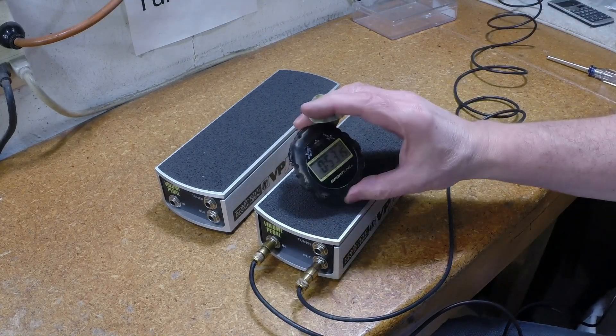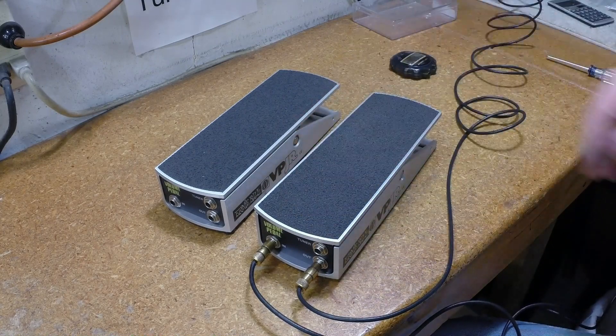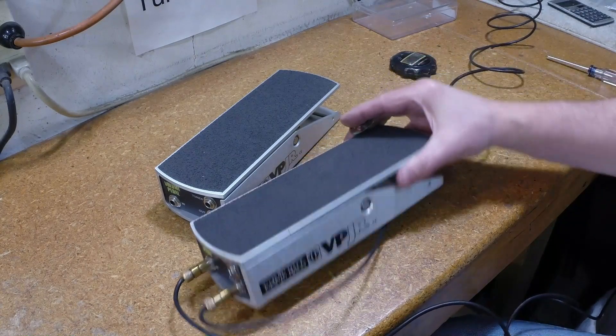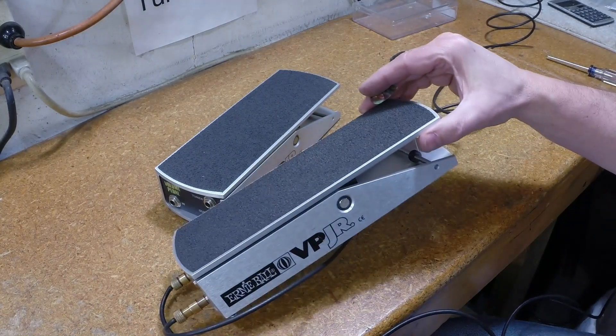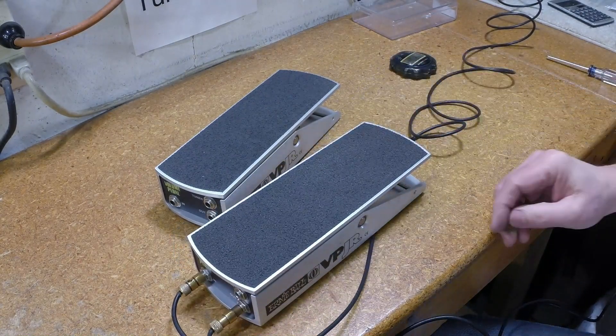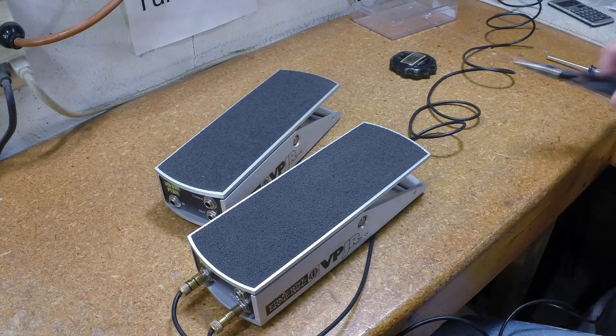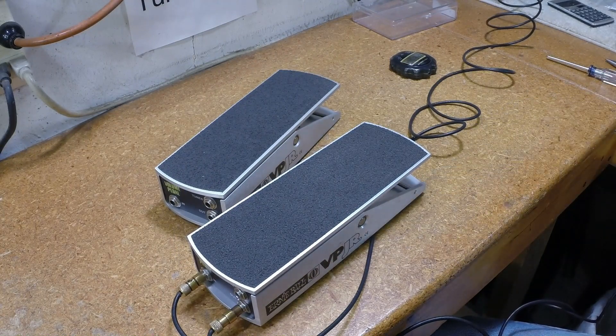About an hour total. The most challenging part of this job is putting the string on, and I found a little tip: you can actually put a piece of masking tape on the spring and string connection back here, then pull it off with a pair of needle nose pliers when you're finished. That way you don't have to chase the spring when it falls off several times. That'll help you a little bit.